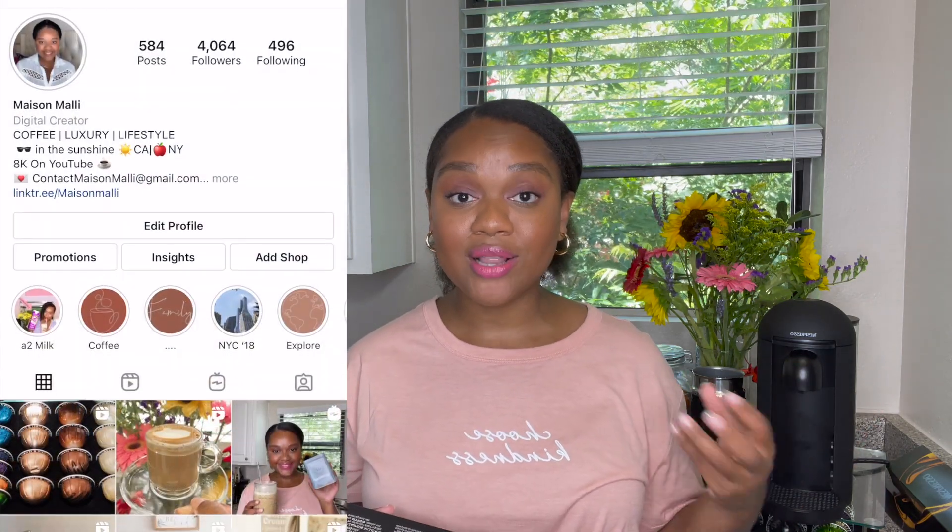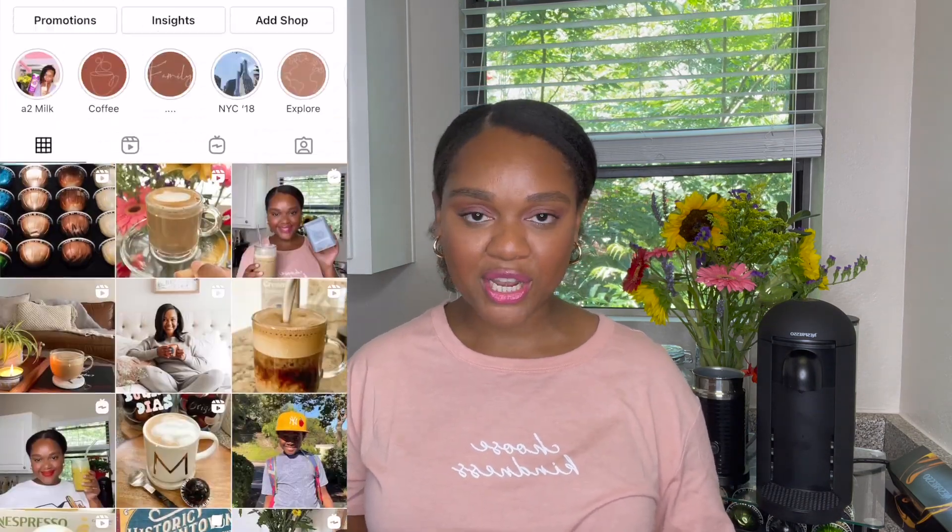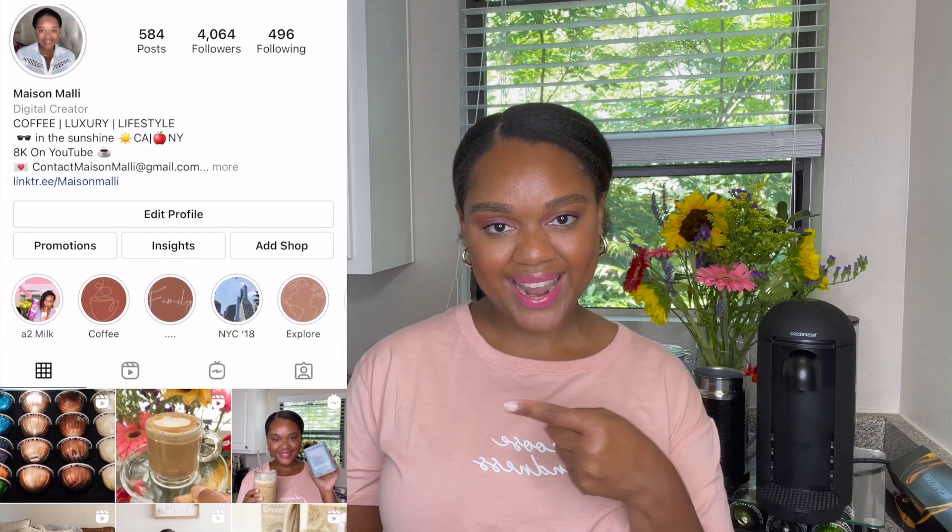Hey guys, welcome back to Maison Malli. I'm Ash Malli and today we're going to be doing a taste test of Nespresso Virtuo Solelio. But before we get into the video, don't forget to like, comment, and subscribe down below. Show your grads some love. You can also find me over on Instagram at Maison Malli — I would love to connect with you there. We do a lot of daily coffee content, so come join our Instagram coffee party.